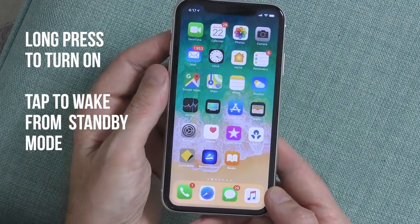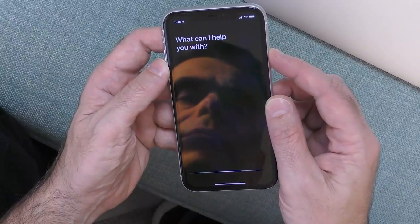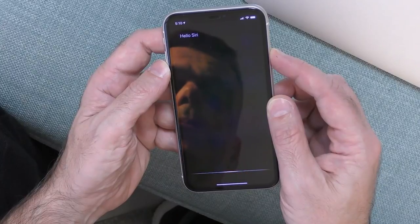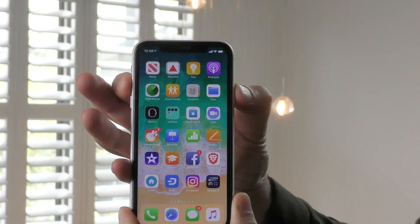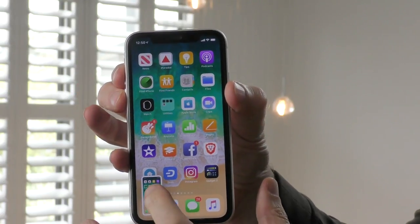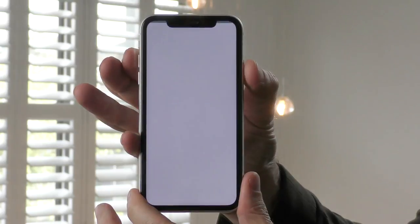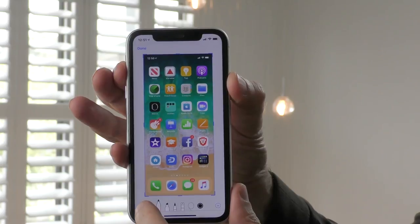There are a couple of other features these buttons perform. If you hold the button on the right-hand side by itself, it will turn your phone on and off. A short tap of the right button will wake your phone from standby mode, and a long press will activate Siri. To take a screenshot, hold the right button and the top volume button together. The screenshot will appear in the bottom left-hand corner — you can swipe it away to discard it, or tap on it to edit and save it to your camera library.